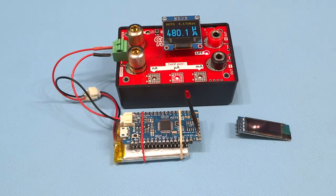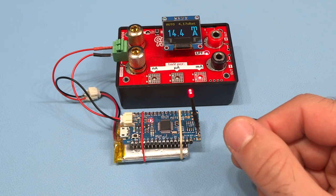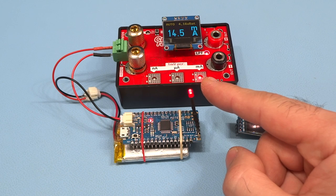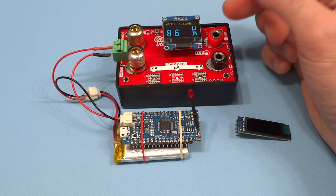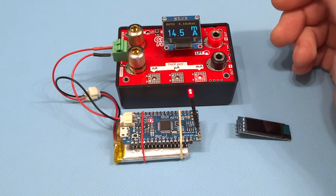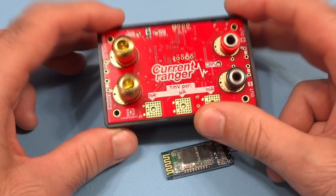With a load attached and auto-ranging enabled, we can see the microcontroller starting up and switching between a sleep mode using about 8.89 microamps and waking up to the milliamp range where it uses about 14.5 milliamps. The Current Ranger's 12-bit ADC won't get readings as accurate as a digital multimeter, but for situations where you don't have a multimeter or just want an idea of what your load is doing, the OLED readings are perfectly usable.